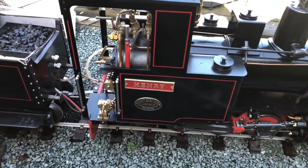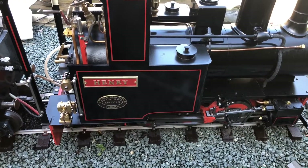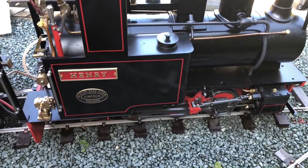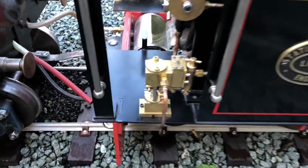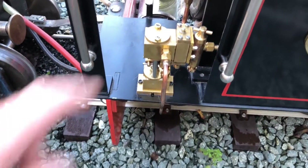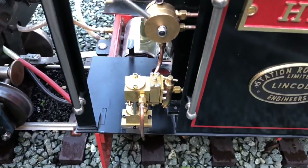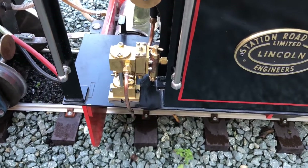This is my field barn loco. On my previous video, you may remember it was called 'How to steam and run a 7.25 inch field barn loco.' At the end of that video I showed you a new weir pump that I just bought. There it is, just mounted down there. The weir pump is basically a mini steam engine on top, and that's the water pump — it takes water from one of the side tanks and pumps it straight into the boiler. So I've done away with the steam injector on that side.